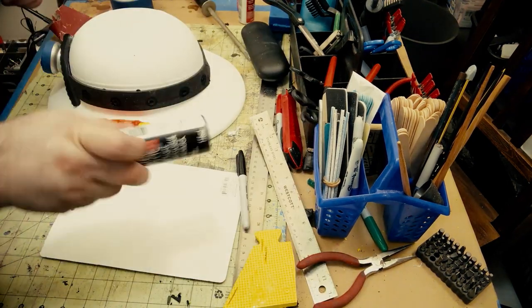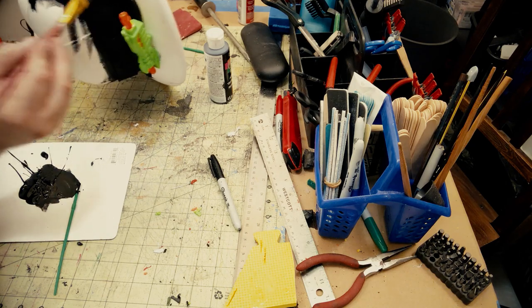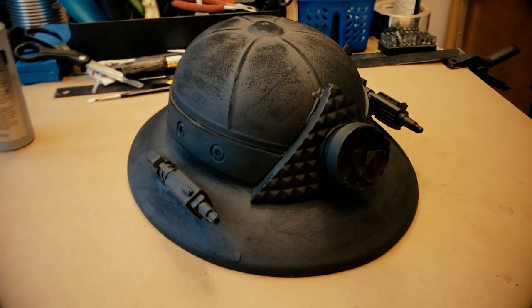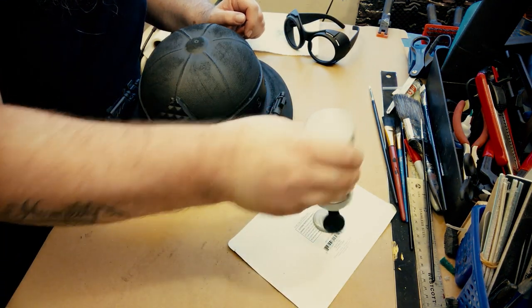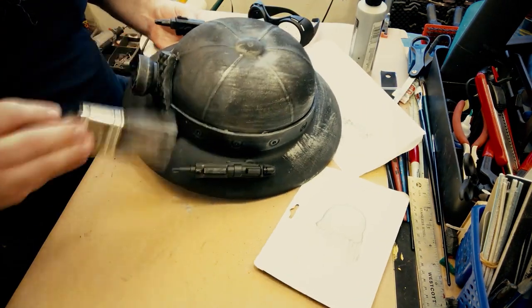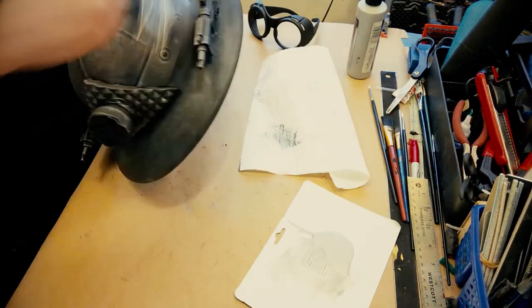I'm gonna glue that down using super glue with a little bit of kicker — the kicker helps it bond instantly, which really helps on a one-day build. Now the foam is not going to accept spray paint, so you put a coat of acrylic on it. If the whole thing were foam I'd use Plasti-Dip or Mod Podge, but acrylic is what I had. Now I hit that with black primer, and then I'm going to do a really light silver brushing over the whole thing — not a dry brush, but a light coat to give it a gun metal look.